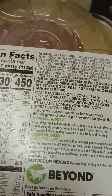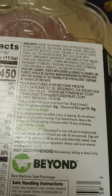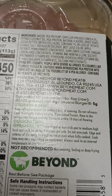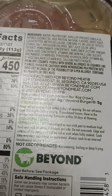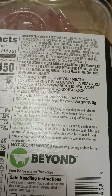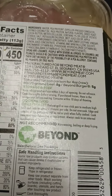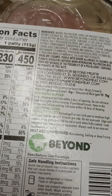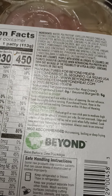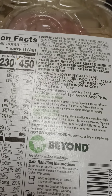Let's see the details on this. Water, the inside of peas, canola oil which is not my favorite thing, coconut oil, rice protein, dry yeast, cocoa butter, methyl cellulose which contains 2% or less of potato starch, salt, potassium chloride, beet juice, apple extract which I've never heard about, pomegranate, sunflower oil, vinegar, lemon juice, vitamins and minerals. Sounds good.